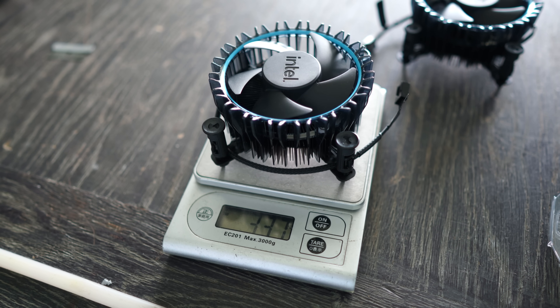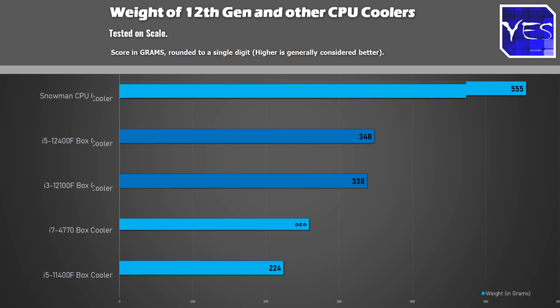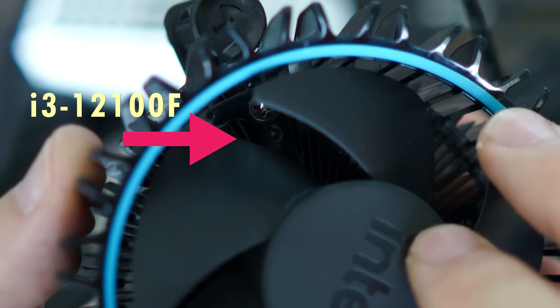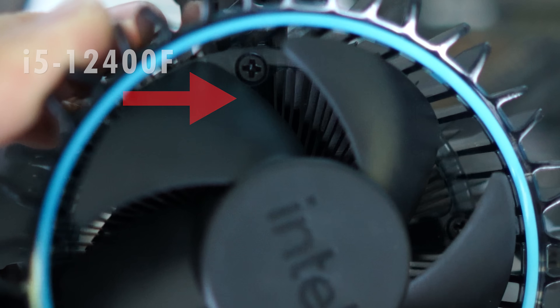Out of the gate, this cooler weighs in at roughly 350 grams on the i5 variant. The i3 variant was 10 grams lighter, weighing in at roughly 340 grams. The only physical difference I could see between these two cooling solutions was some dimples in the plastic underneath the fan. Other than that, they both come with a brand new push-pin system and also pre-applied thermal paste.